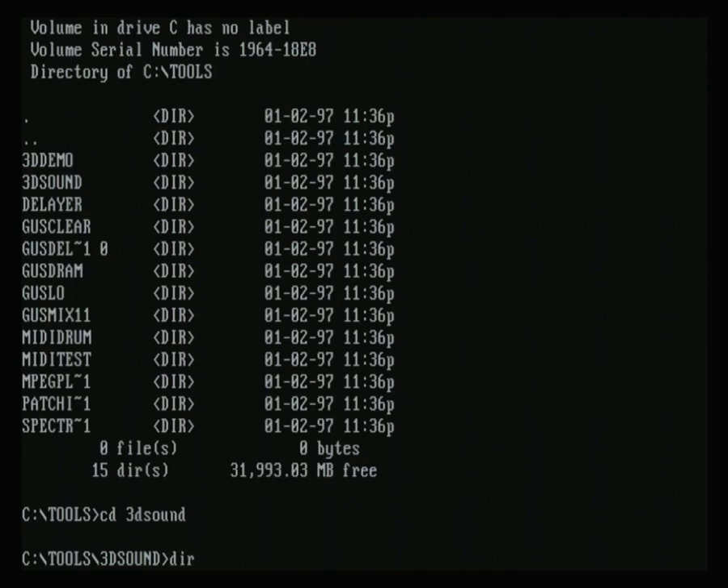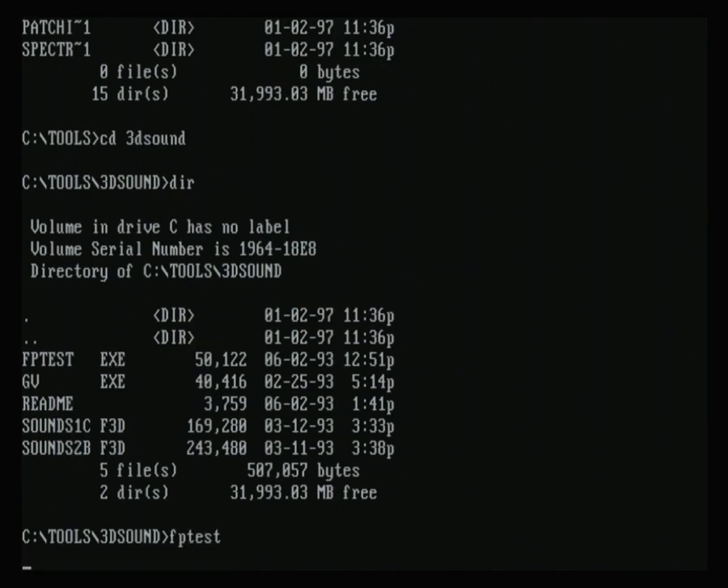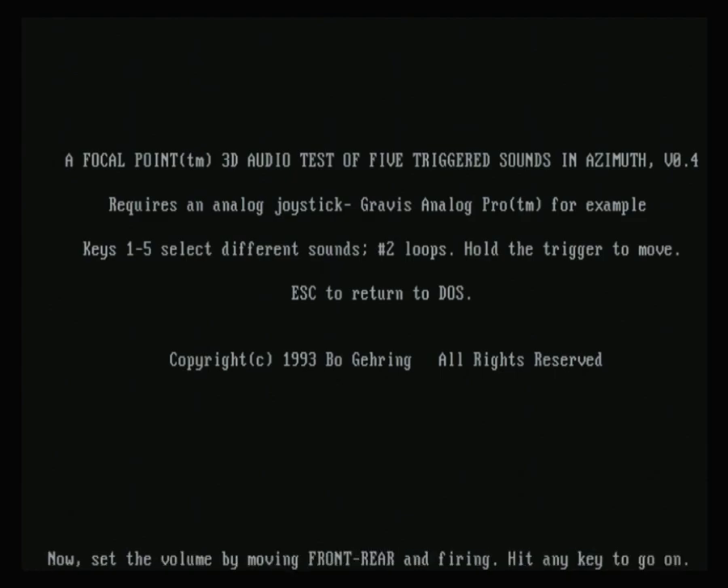You need to use a joystick to run this program. It doesn't sound right. I can't move while pressing the button.